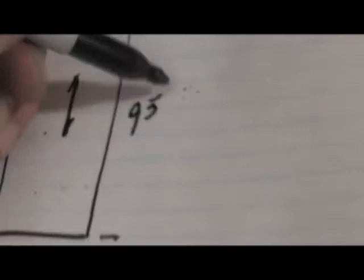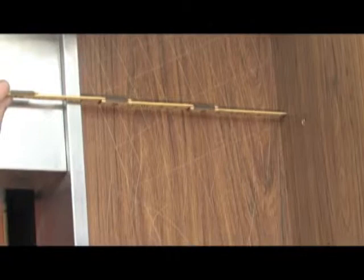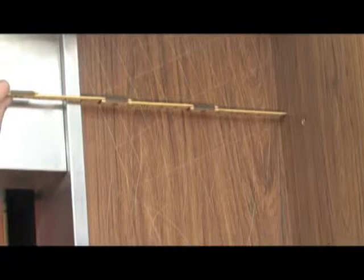We already know from measuring our buck that this piece should be 95 and 3 quarters tall. The width ends up being 14 and an eighth at the bottom but a little narrower at the top — about 14 and a sixteenth. To make that work, we'll mark the whole thing at 14 and a sixteenth.